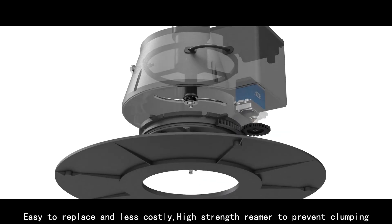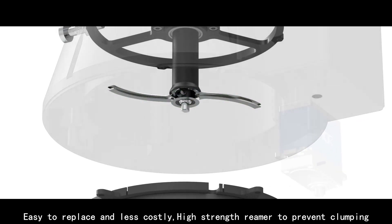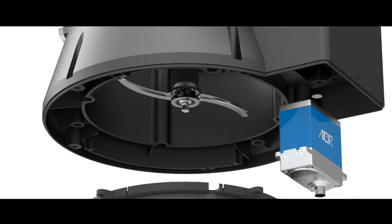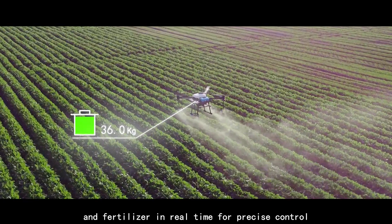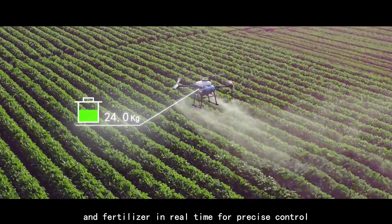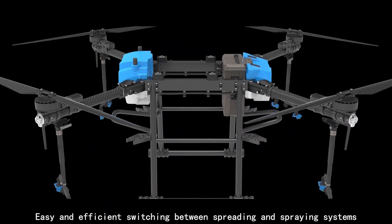Easy to replace and less costly, the high-strength reamer prevents clumping. Four high-precision sensors monitor the weight of the material and fertilizer in real time for precise control, with easy and efficient switching between spreading and spraying systems.